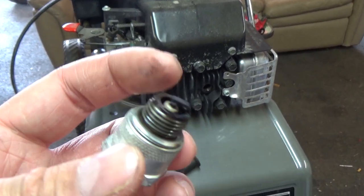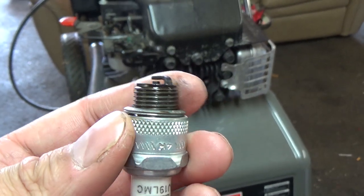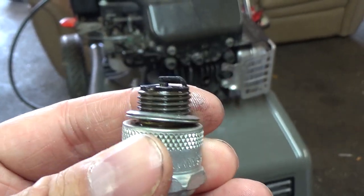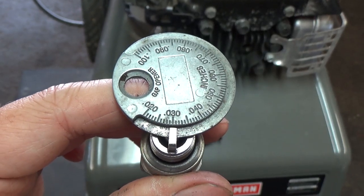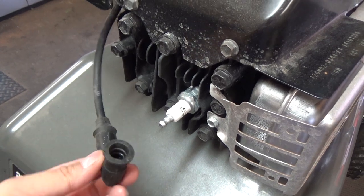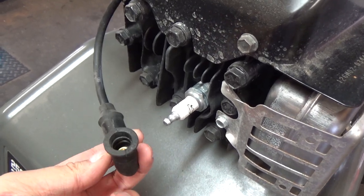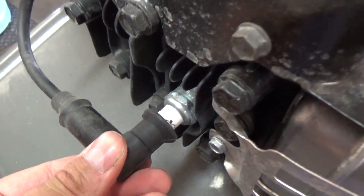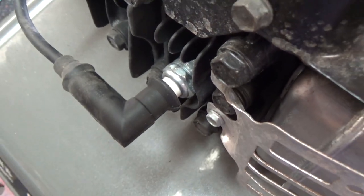We're going to clean this up on the wire wheel and then gap it to 30 thousandths of an inch using our spark plug gap tool. I've now gapped that to 30 thousandths of an inch, so we're going to put that back in. We got the spark plug back in and the metal shroud off of the spark plug cap. Now when you put this on, you can actually hear it click on and it's nice and secure.